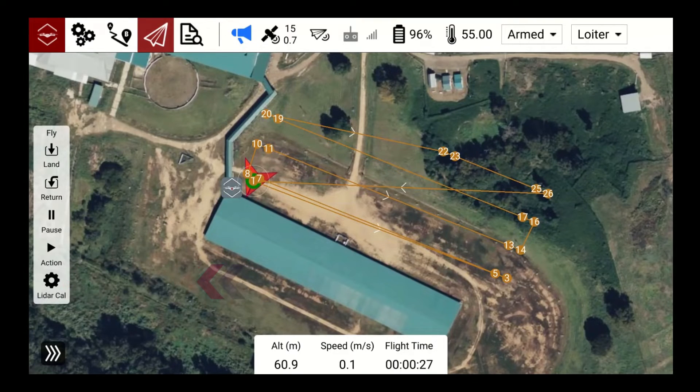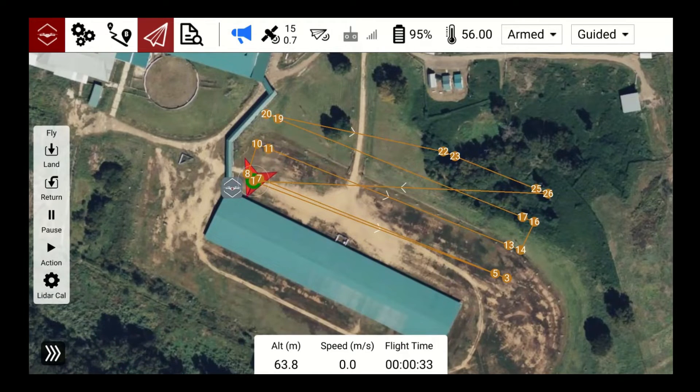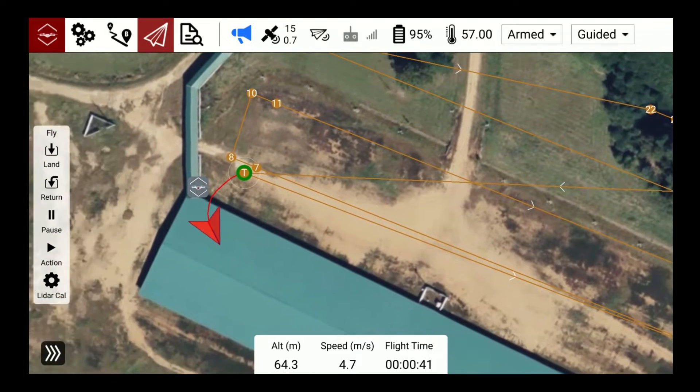LiDAR Auto Calibration: once your drone is at its mission altitude, press the LiDAR Calibration button on the left and slide the LiDAR Calibration slider to begin. The drone flies a full-speed straight path, then goes into two figure-eight patterns to calibrate the LiDAR sensor prior to flying the mission. Once calibration is complete, the drone will auto-start the mission.